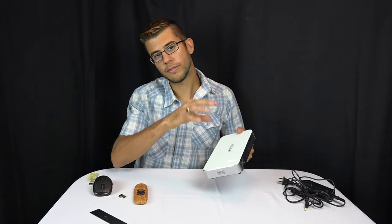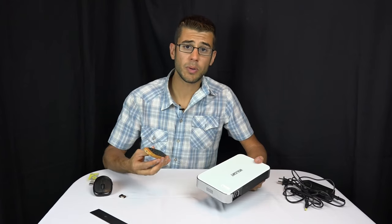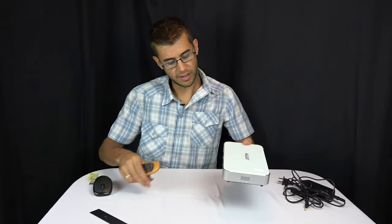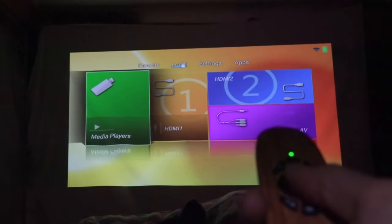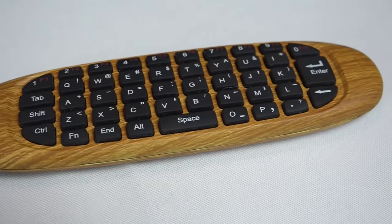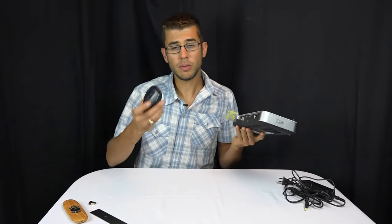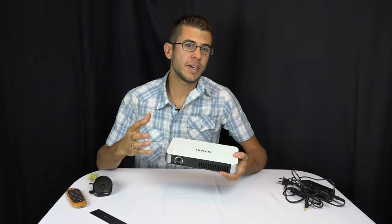To control this projector you can use the buttons on top or use a mouse. NuVending sells the NuNet Air Mouse — you plug it into the USB port on the back and control the cursor just by holding it up and pointing at the screen. It also has a little keyboard on the back. I also found that a standard wireless USB mouse works just fine to control the interface like a computer.